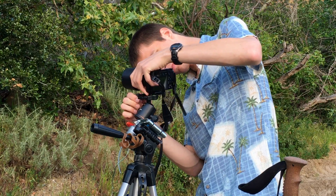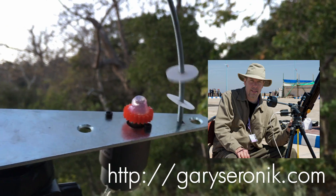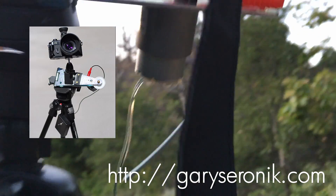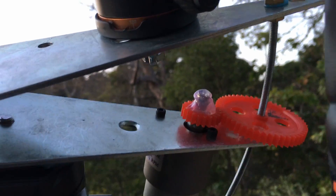It's known as a barn door tracker, or hinge tracker, because it pivots around a door hinge. It's based on the design by Gary Sarenik, originally published in Sky and Telescope, but you can find that on his website. I used different parts — different motor, probably a different hinge, certainly different gears that I found on Amazon — but the basic operation is the same.